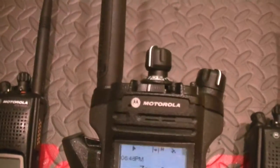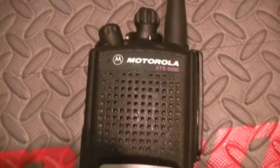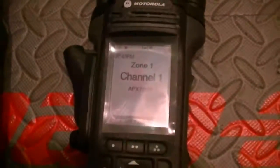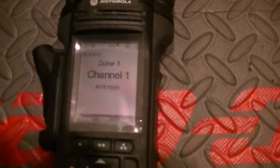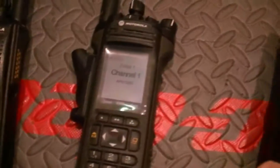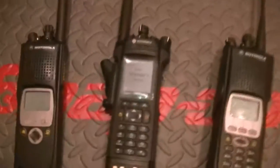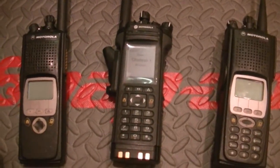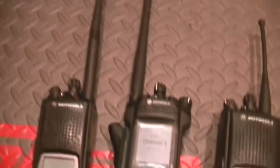One more good check — let's switch zones here and get on the UHF zone. Zone one, channel one. Check, check. Turn it up a little bit. Check, check, check. All checks good — it's good to get these radios up and running for you. Latest firmware and everything you need to get up and running.